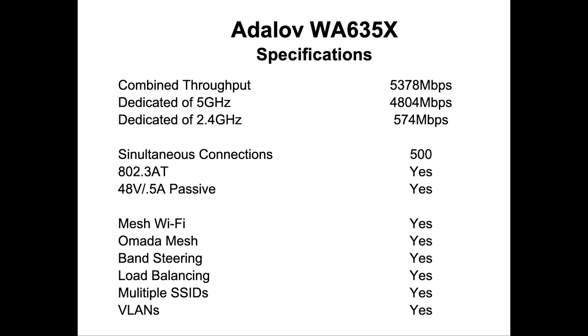It has native support for mesh Wi-Fi and works seamlessly with the Amada mesh if you're using an Amada controller. It supports band steering, load balancing, multiple SSIDs, and VLANs. We'll get more into this as we get through the setup.